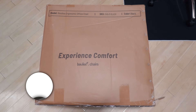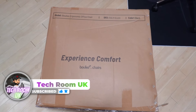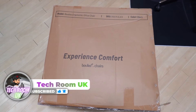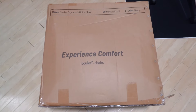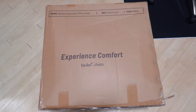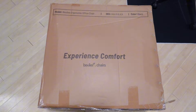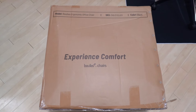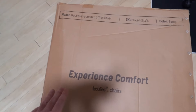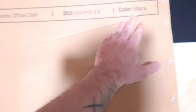Hello guys, Techroom UK here. For today's video we have yet another chair — this is the Bulleyes EP460 ergonomic office chair. You can obviously use it for gaming. The color is black and we have the model number, SKU, and their branding right here on the box.